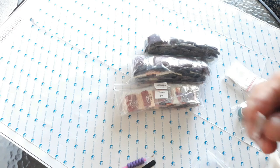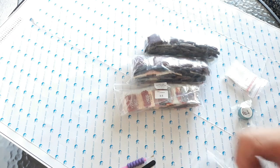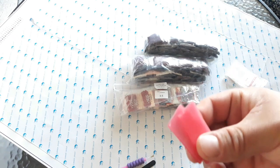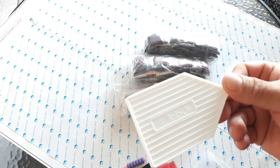I think this is a four-placer — don't take my word on that. Two wax squares and a tray. Okay, that's that.